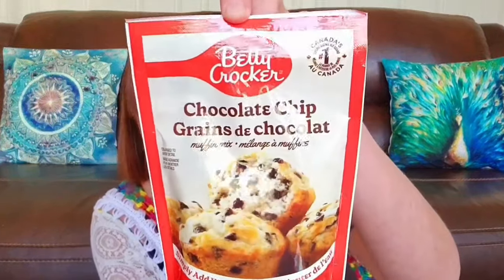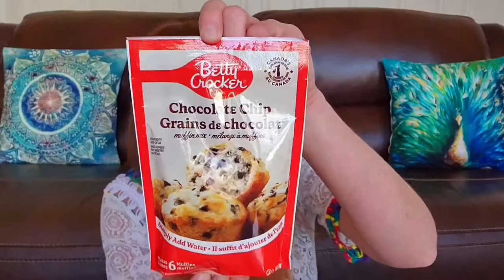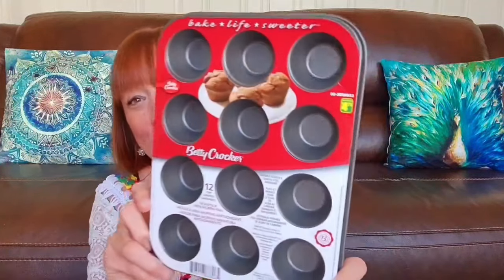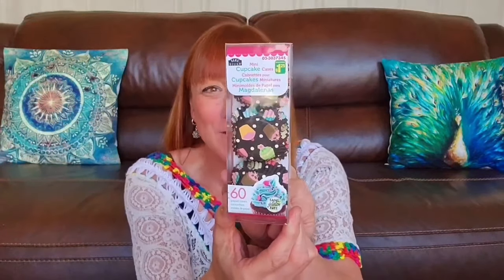My husband picked this up — this was $1.25 and that is Betty Crocker Chocolate Chip Muffin Mix, making six regular size muffins. Super easy — all you have to do is add water, and he throws in some M&Ms which makes a nice subtle marbling through the batter. So I bought another one of these trays — this is the Betty Crocker 12-cup nonstick mini muffin pan for $4.75. You just get a nice little two-bite muffin. And also to go with that, I got these cute little mini cupcake cases by Rama Design for $1.25 — they always have a great selection of cupcake and muffin cases.